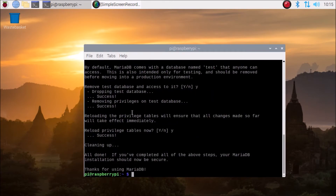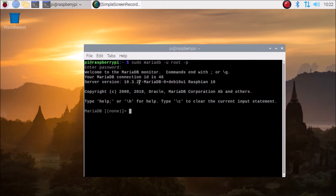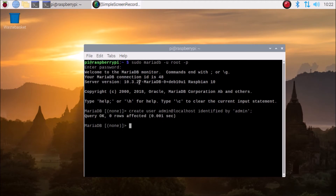To log in to the MariaDB server, run: sudo mariadb -u root -p and enter the password. We are now successfully logged in inside our MariaDB. Here we are going to create a user with the command: CREATE USER 'admin'@'localhost' IDENTIFIED BY 'your_password'. As you can see, we have successfully created the user.